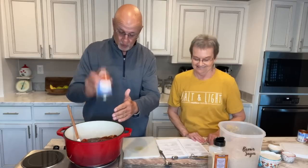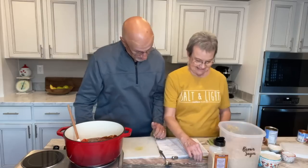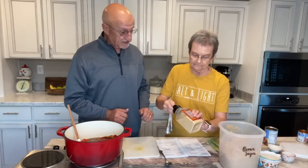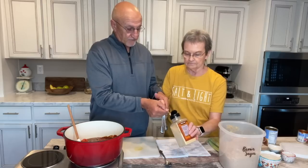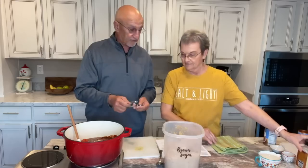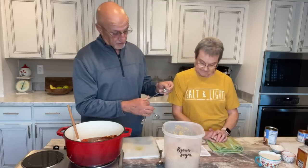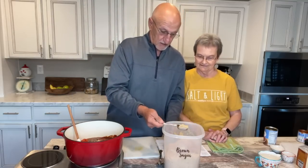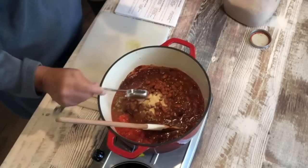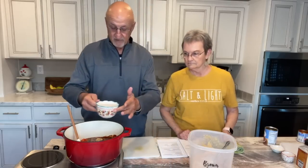If you want black beans, put black beans. If you want pinto beans, put pinto beans. If you don't want any beans, don't put any. Then we've got a teaspoon of garlic powder and a tablespoon of brown sugar — I'm glad the recipe called for brown sugar because I always put it in there, that's why I put it in the book. Then it calls for a cup of water, which I've already measured out.